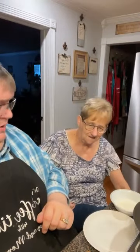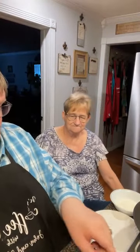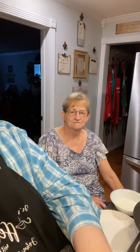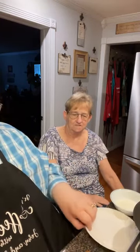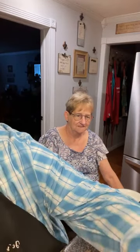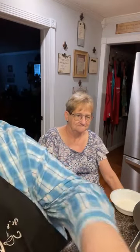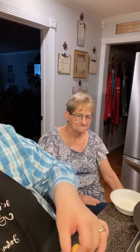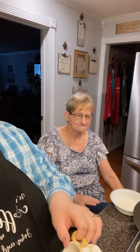Mama's over there breaking up her last mess of beans. Someone asked me about finding peanut beans — peanut beans are hard to find any year, but this year they're even harder because a lot of people just didn't have good luck with them.